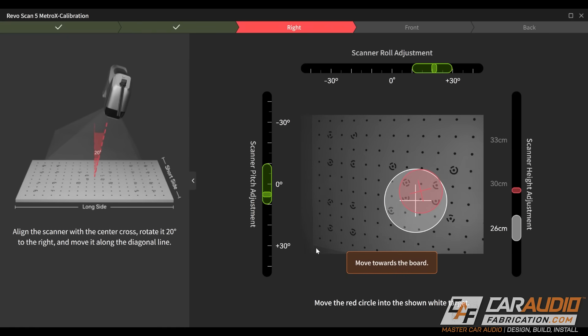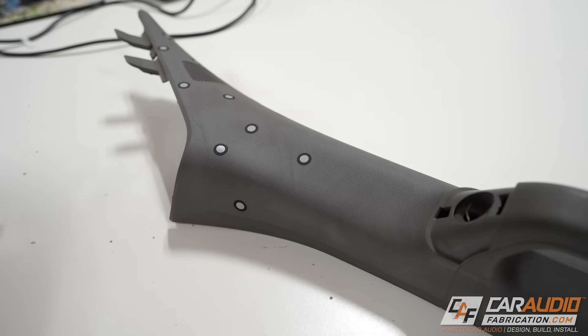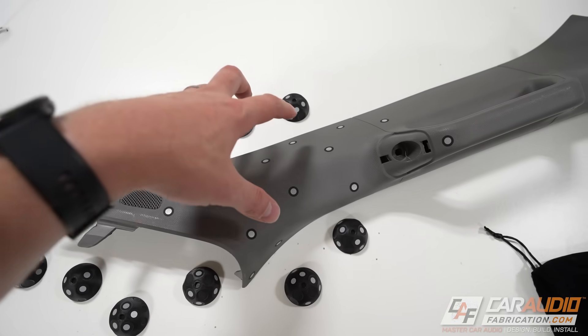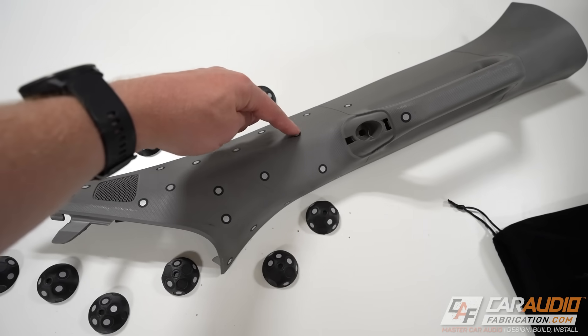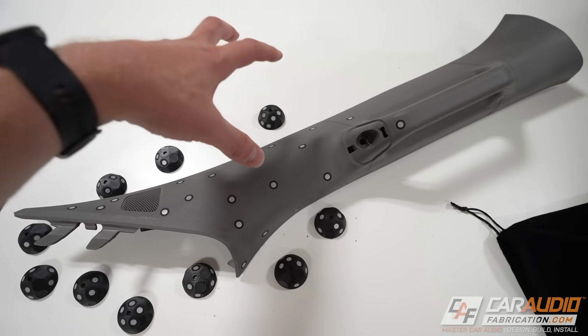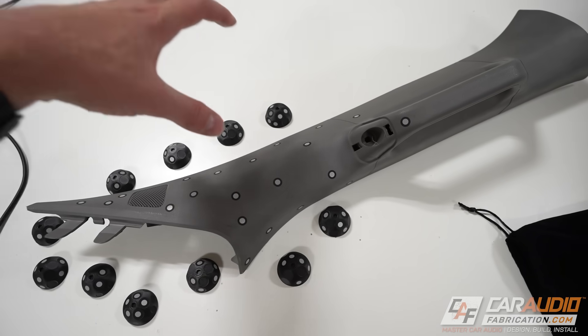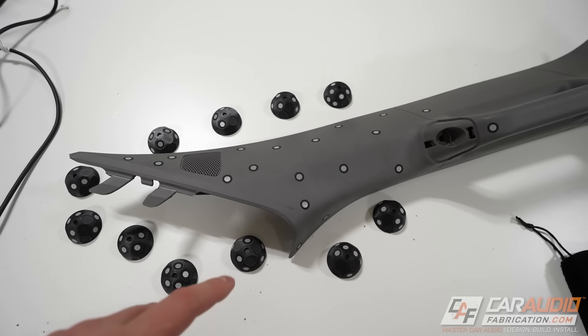With calibration complete, we now need to prepare the part we're going to scan. In this case, we're using an A-pillar in preparation for an A-pillar speaker pod that is going to attach to it. We want to capture this surface so that we can model the negative backside and 3D print a pod that will affix to it. This is our example here.